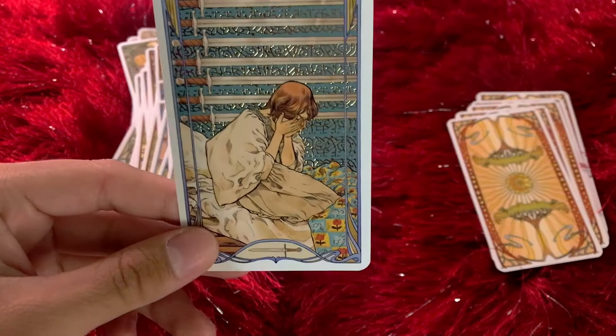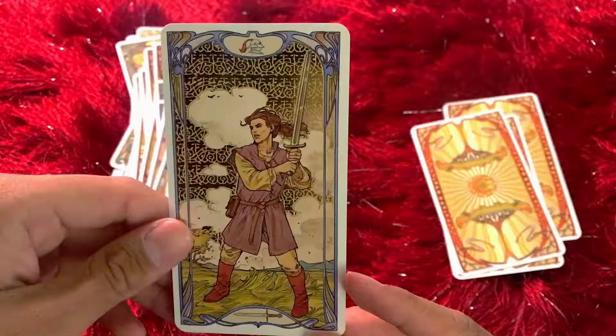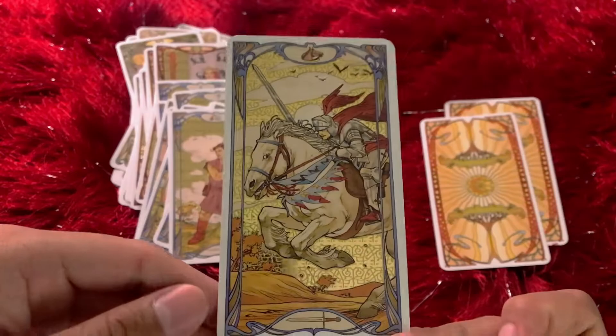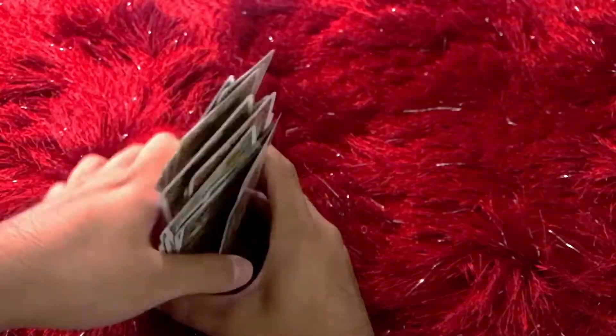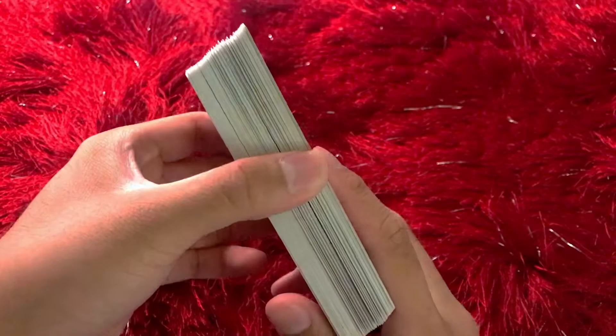Nine of Swords. Ten of Swords — very tragic card. Page of Swords — that air flowing through his hair, very airy. Knight of Swords — charging into battle, look at that. Force and direction. Queen of Swords — look how cold her face looks. I love that. And finally, King of Swords. Gorgeous deck. No gilding on the sides — I feel like maybe that would have been an interesting touch, but you could always do that yourself with some gold paint. Maybe it'll be a part of my bonding process with this deck.